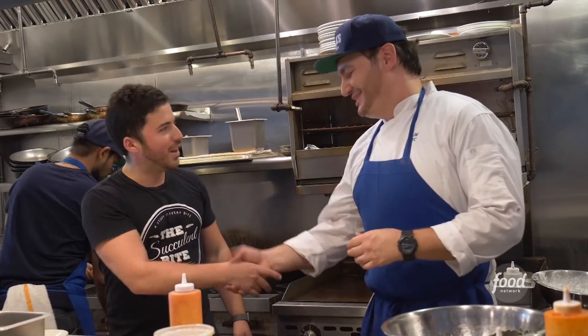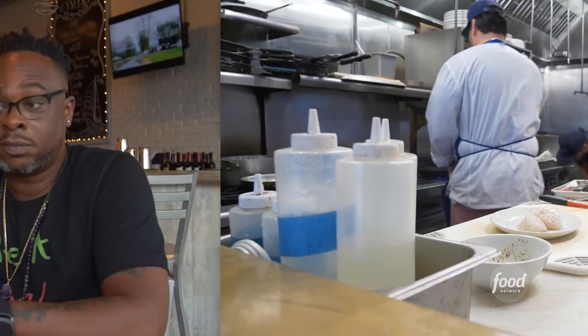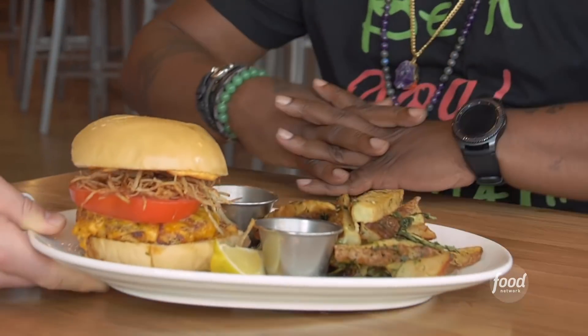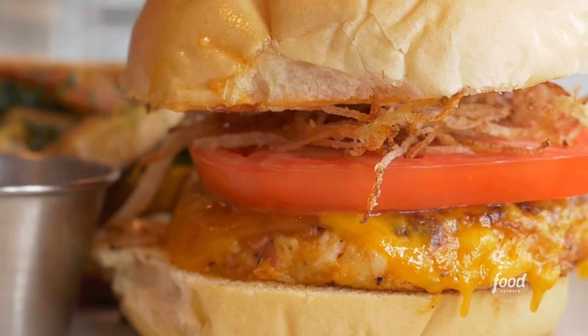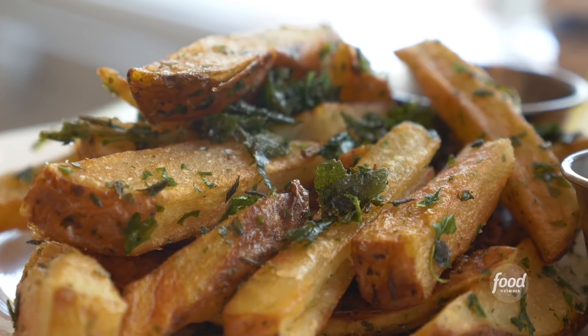Chef, thank you so much — it's been an absolute pleasure. So what can I tell you? I've been cooking — take care, appreciate it. All right, so we have the Frita. It's well seasoned. This is actually a Maryland crab cake Frita. One of the key things in this Maryland crab cake is the chorizo. The fries are hand-cut — so soft and creamy on the inside.